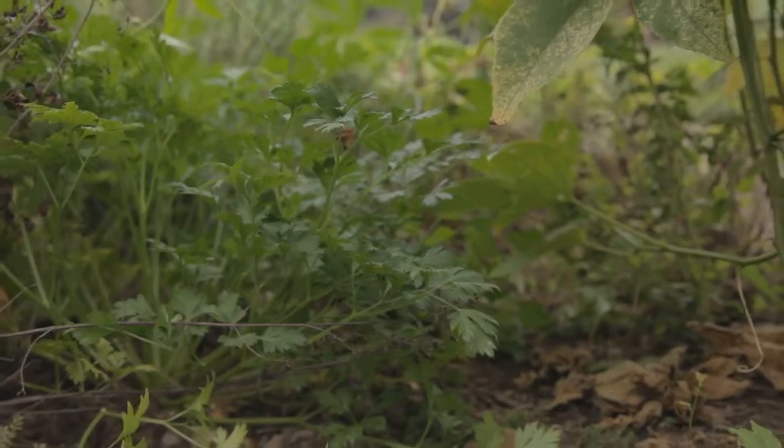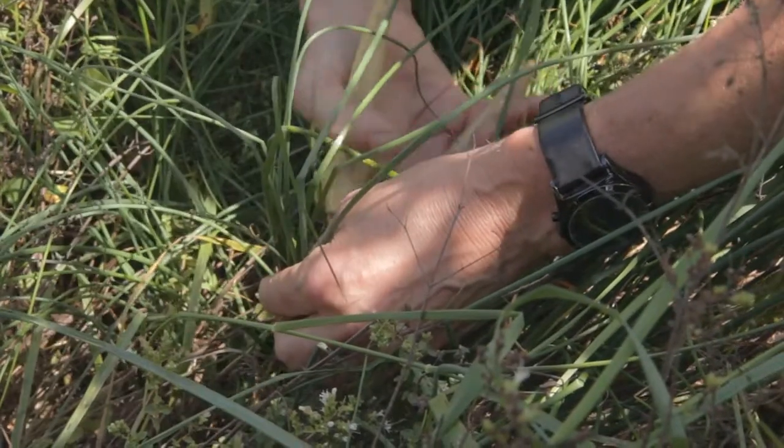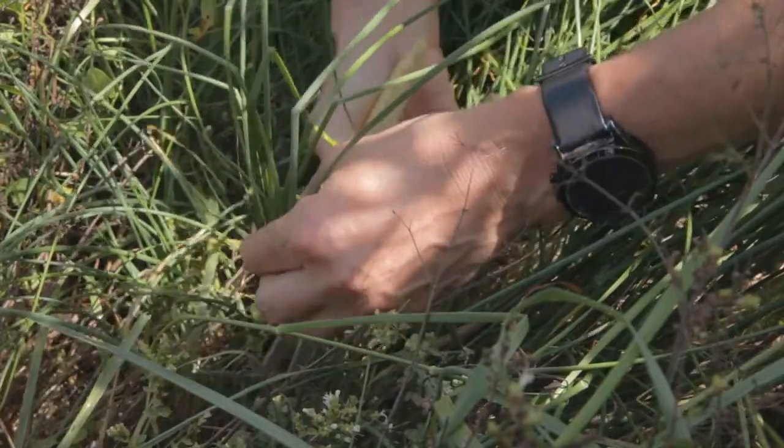When herbs are abundant, you can dry them and use them in the winter months. There is a simple formula to keep in mind when substituting dried herbs for fresh ones: when using dried herbs, you want to use one third as much as when you're using fresh.